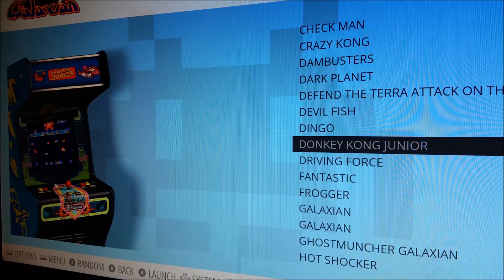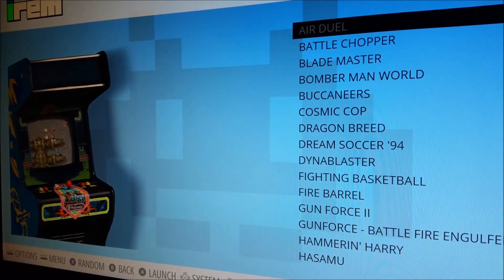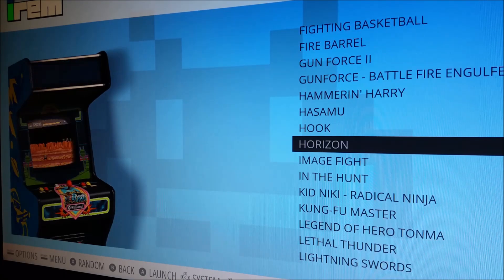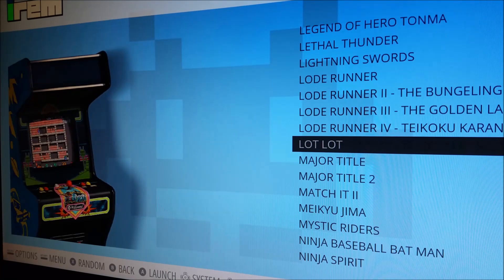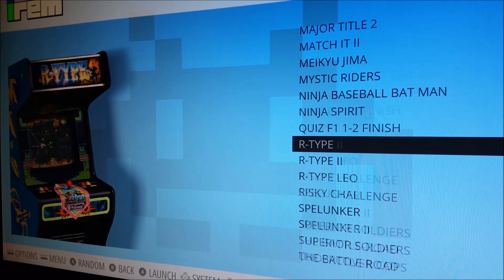One game I am familiar with growing up was Donkey Kong Jr — very, very hard — and also Frogger. We have our Irem collection; I'm not 100% familiar with it but it has some cool-looking 2D side scrollers. My friend told me about Load Runner, which kind of reminds me of Codename Viper. Some really cool games in there — Ninja Baseball Batman, and those types are really good.